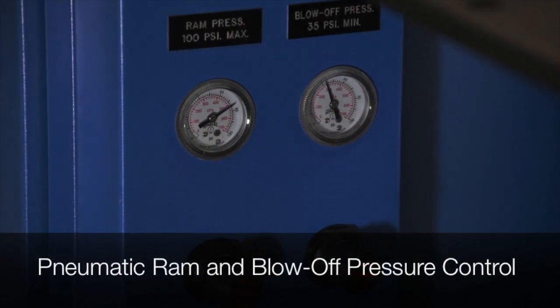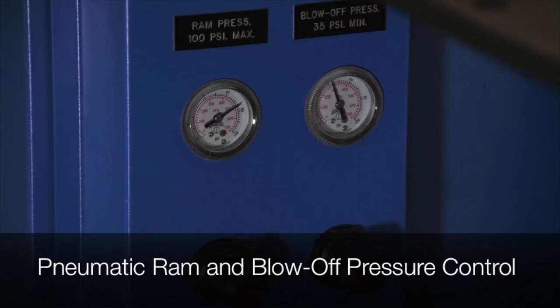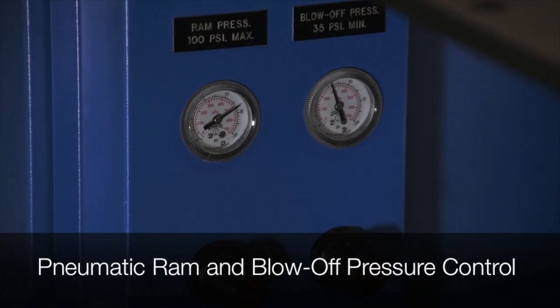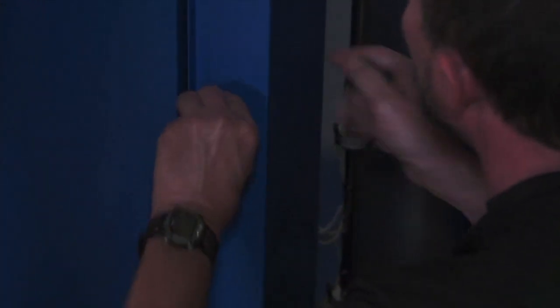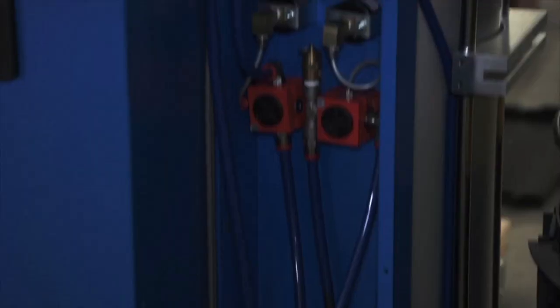Two air regulators with pressure gauges are accessible on the back of the unit: ram pressure with a maximum set point of 100 psi, and a blow-off pressure relief valve with a minimum 35 psi setting. Solenoids for the raising and lowering of the platen and also the blow-off valve are located inside a cabinet.